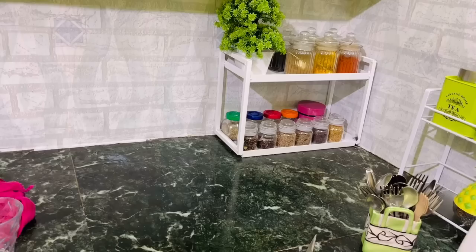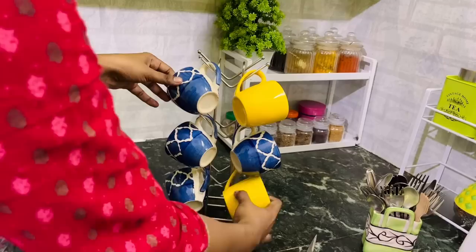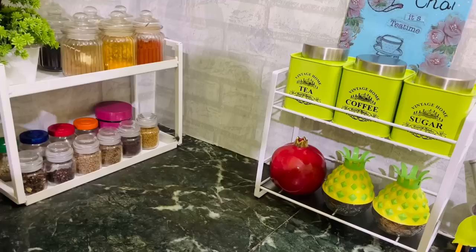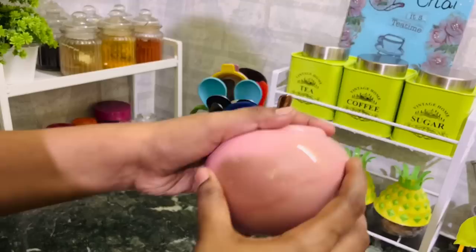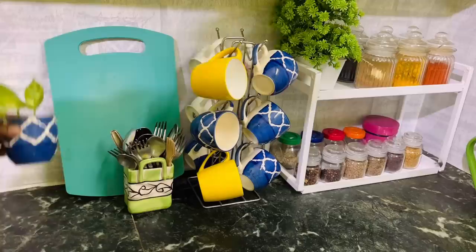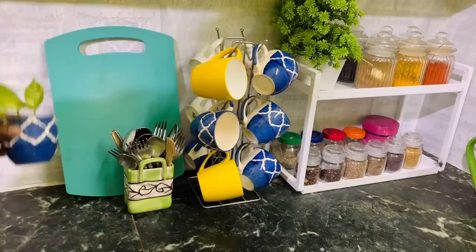Moving on to the other corner — here I have my metal stand, and next to that I got one more thing from Amazon: a 12-cup holder, which is the best purchase I've made. It makes the best use of vertical space. Here comes my DIY utensil holder, and in this stand I'll put this beautiful apple jar. On this side I'll put my chopping board and a cutlery holder. One more suggestion — if you have any broken cups, use them to put a plant in. Now it's time for a final look!